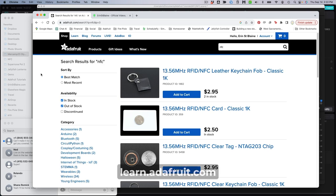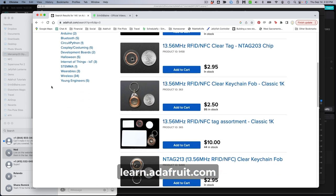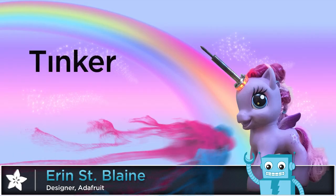See a full build tutorial at learn.adafruit.com, and remember to click that subscribe button for more fun projects. Thanks, guys — we'll see you soon.